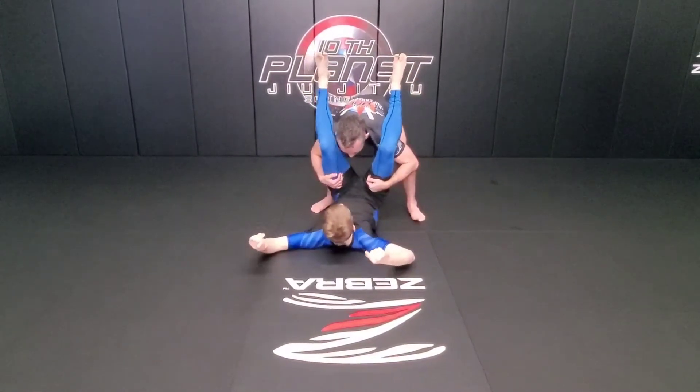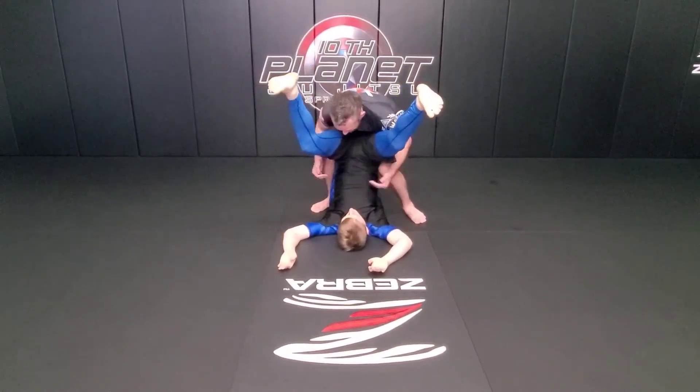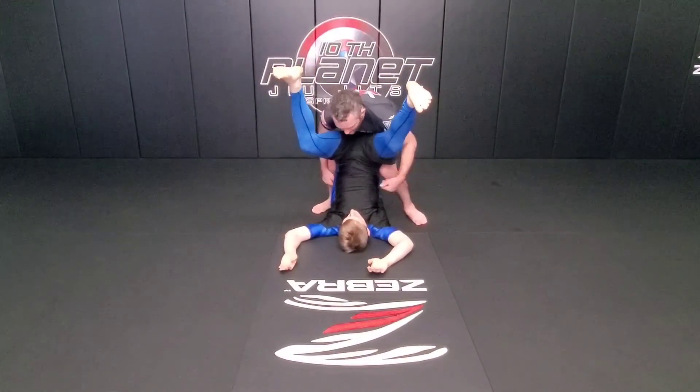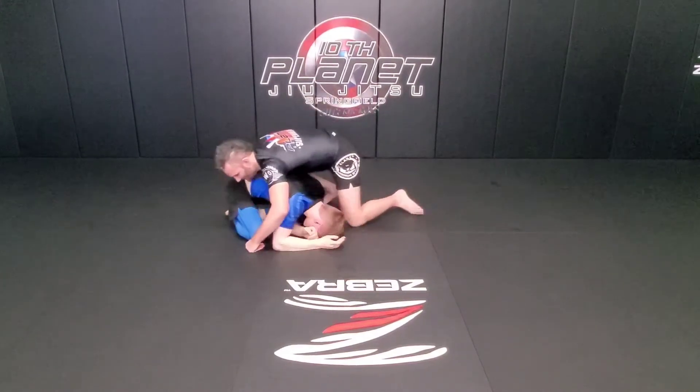Boom, catch the legs in a low squat, lift the hips up over the shoulders, and now my knees are pinching, keeping his hips up. My left hand is going to go to the shoulders, my left knee drops, I take him over his knees.